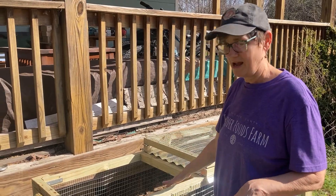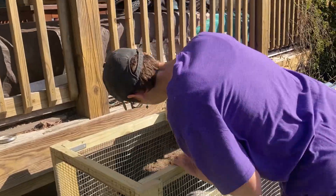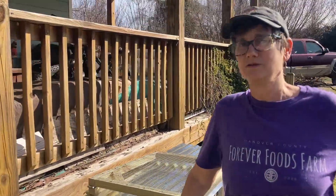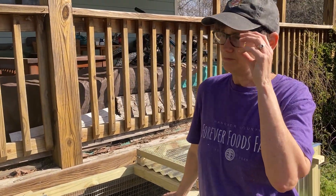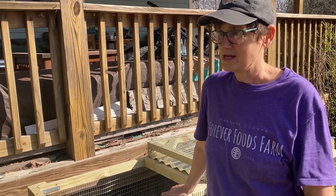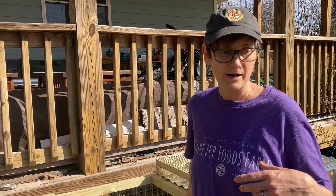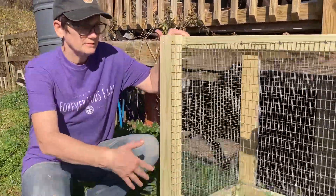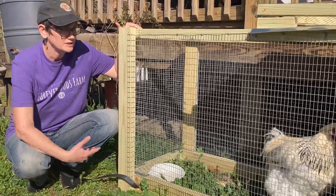Right now I have in here Tina, who's the black Moran, and then the silver pencil rock, which is Penny. Penny's over 10 years old. Tina is older and has some physical problems. These two birds are not laying eggs and we don't harvest our hens, so I like to use them for other purposes — like for poop and for pest control on the perennial fruit trees and bushes.